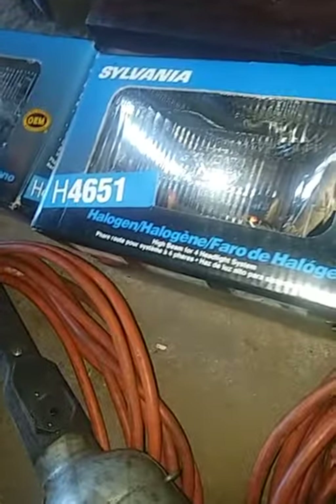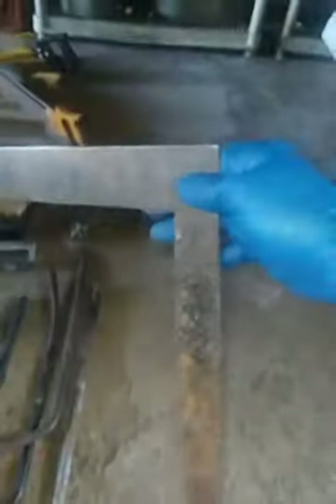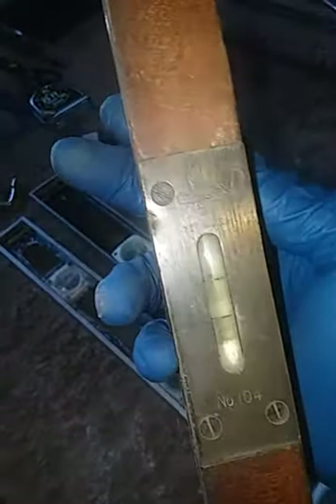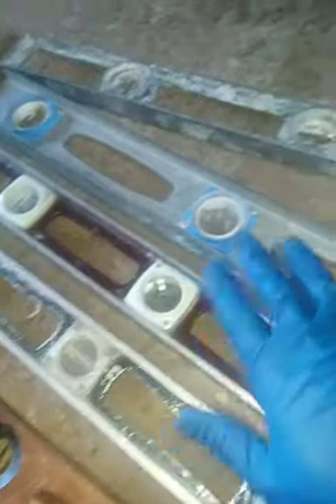Got a set of old-school new old stock H4651 automotive headlights — a pair of them. Got an old Stanley square, a couple of lug wrench-type deals. A bunch of levels here — Stanley 104, a Craftsman, various aluminum 24-inch levels. Nothing big.